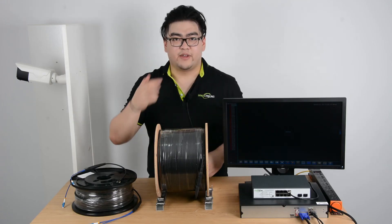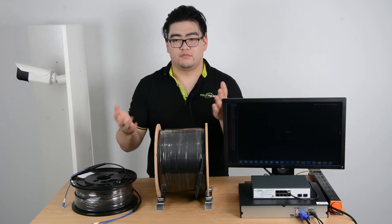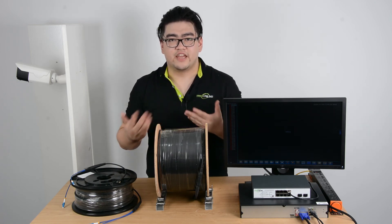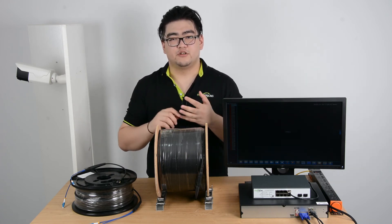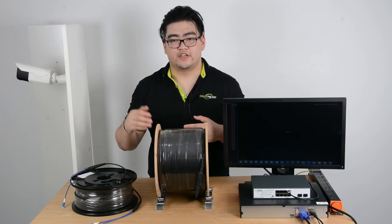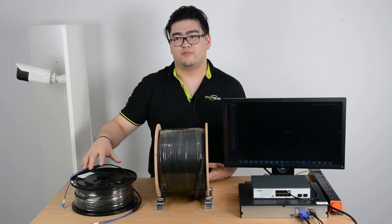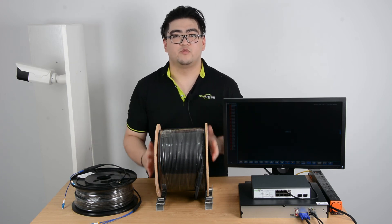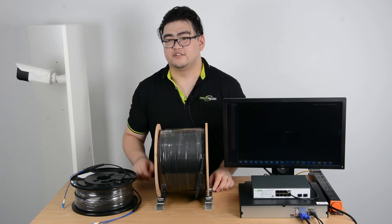Now let's talk about how to choose between the two terminations. Field-terminated cables are ideal if you're not worried about cost and time — if you're not on a schedule and don't have a budget, it can be a clean and precise solution. But if you're on a budget or need to meet a schedule, pre-terminated cables are your best choice. Once you buy it, just pull out the cord and plug it in, and your system will be connected. It's pretty efficient and simple — there's no need for a tech specialist.